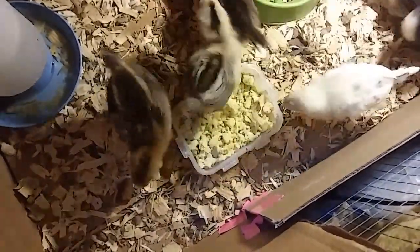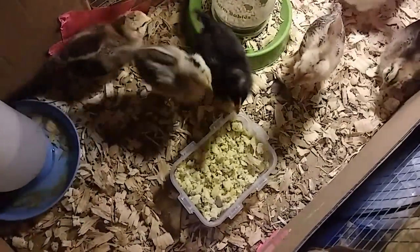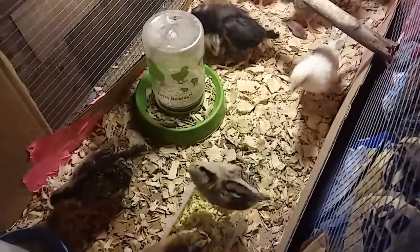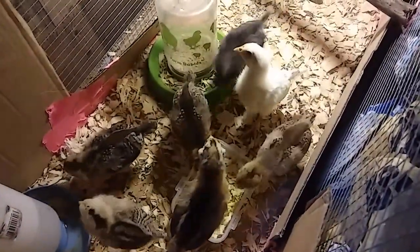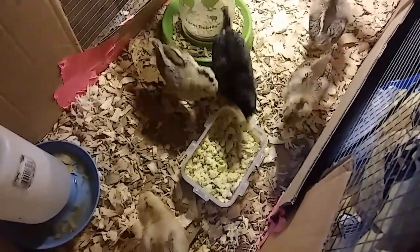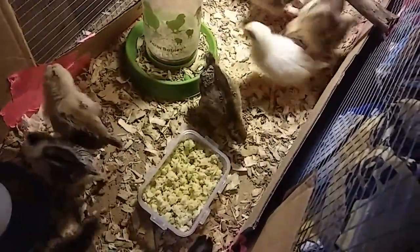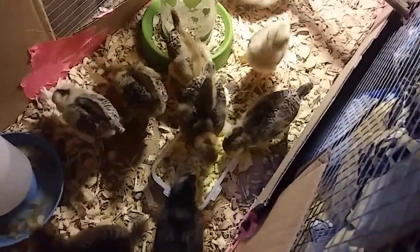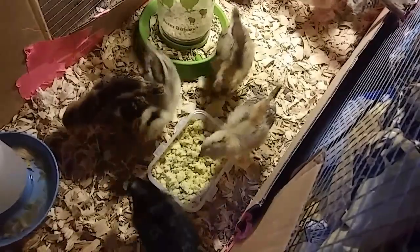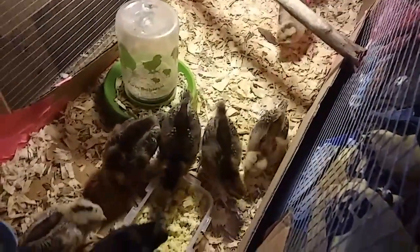It's a feeding frenzy! They take a bite and go run away. It's okay, babies, there's enough for everybody. You can see some of them are getting their Easter egg tufts around their ears. The leghorn, who used to be the biggest, all these other little Easter Eggers are catching up in size. Just look how absolutely beautiful they are.